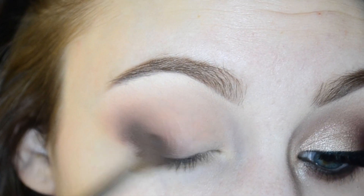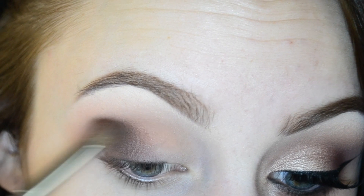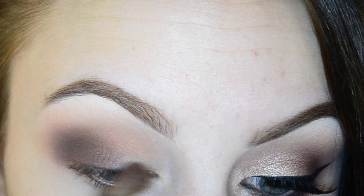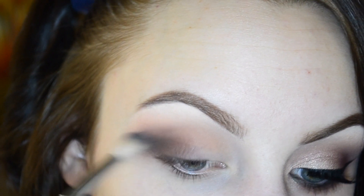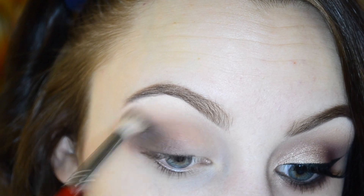We mostly want to concentrate the Espresso on the outer corner or outer V of the lid. I'm using a little bit of Makeup Geek Mocha and using that to blend out the Espresso shade a little bit better. Then going over everything with a clean Morphe B19 brush, which will help to really blend everything and make it seamless.